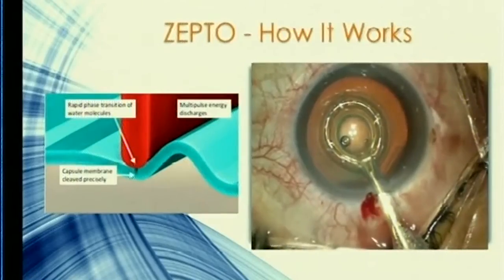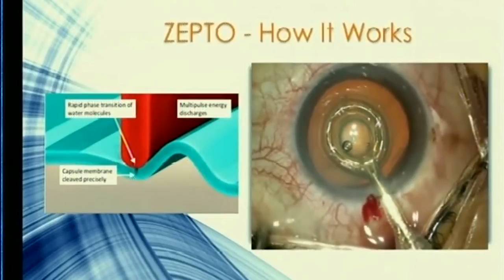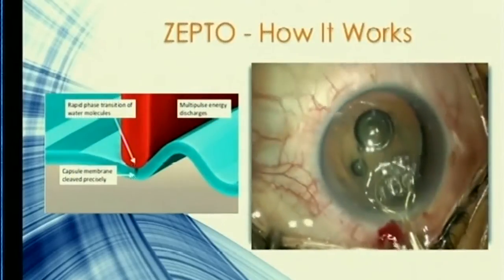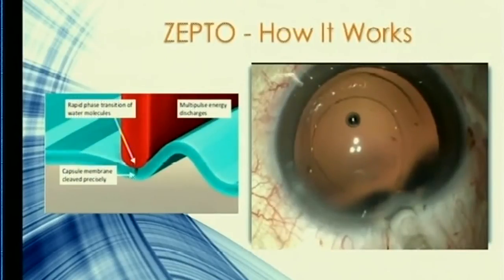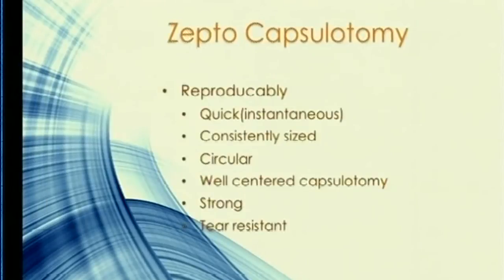When you introduce it to a 2.8 incision and center it on the visual axis using the Purkinje images, it sits on the anterior capsule giving you perfect opposition and suction. Then all you do is deliver a series of multiple low energy bursts which gives you an instantaneous simultaneous mechanical 360-degree split.